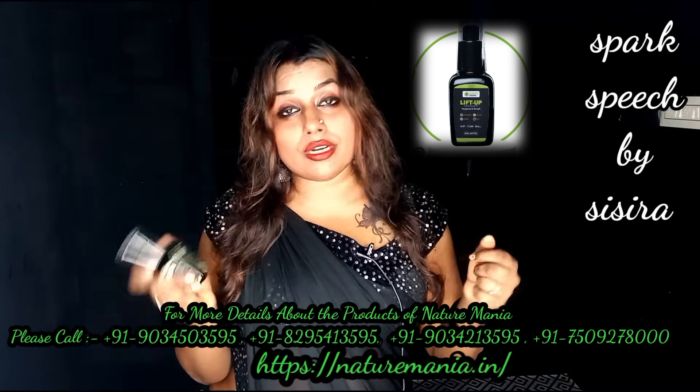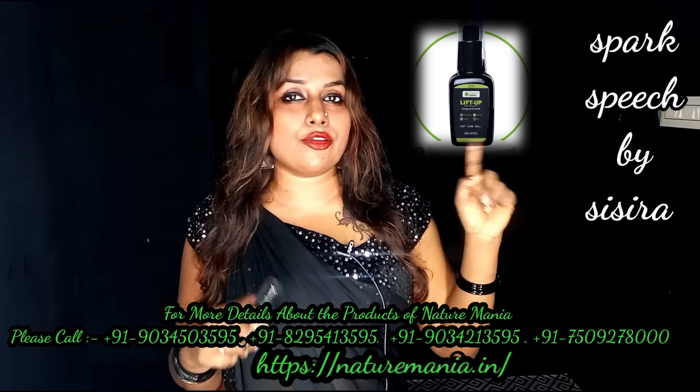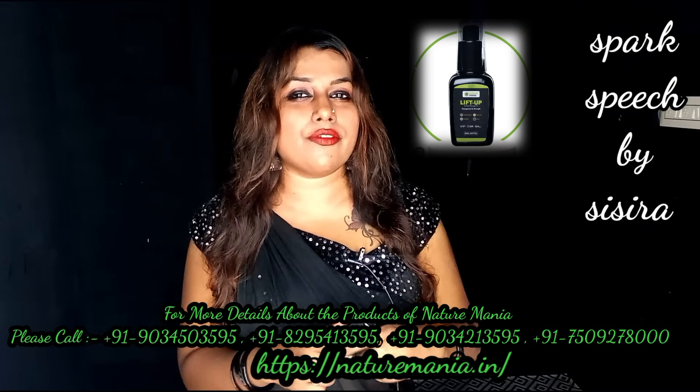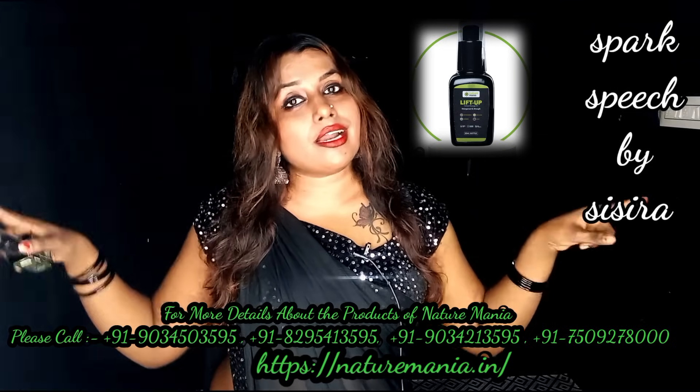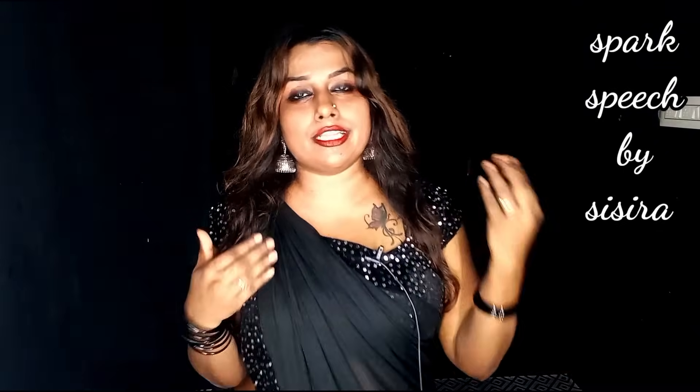If you use these ingredients, check the description box. Please comment below. If you have a doctor, take a look and see the link in the description box.